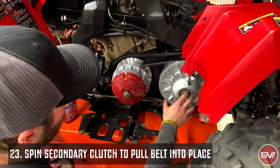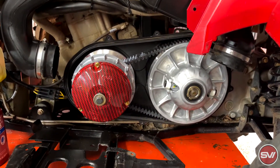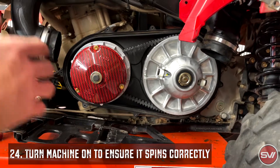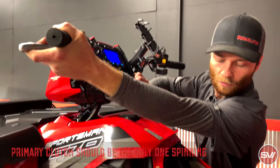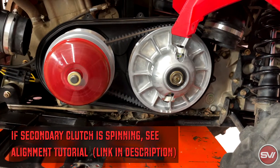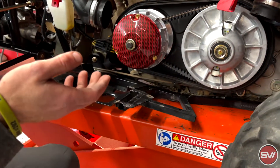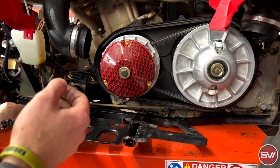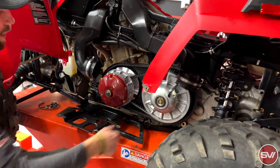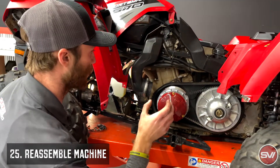Once we have both clutches torqued down, we're going to turn the secondary — it's in park right now — so that it pulls the belt up to the top and sets the belt tension. Then we'll go ahead and start the machine to show you how it should look as far as alignment. To check alignment, the easiest way to know if we're close enough for things to function properly is to start the machine in park or neutral and see if the secondary clutch spins. The secondary is not spinning and the belt is sitting idle — that's the way we want it. So we know alignment looks good and we're going to go ahead and put it back together.